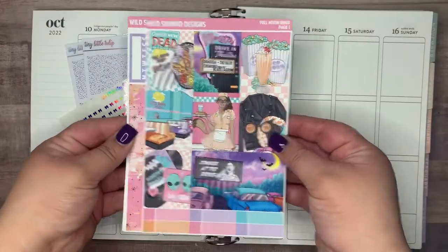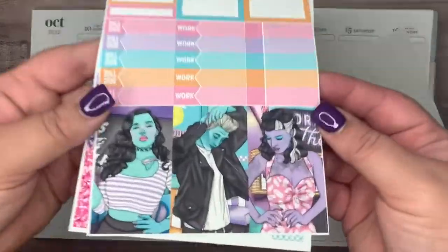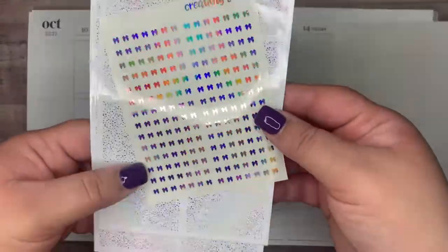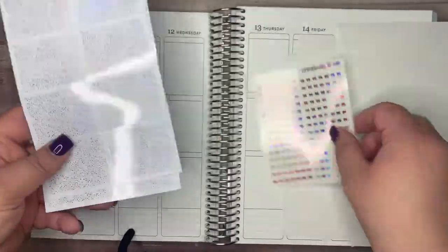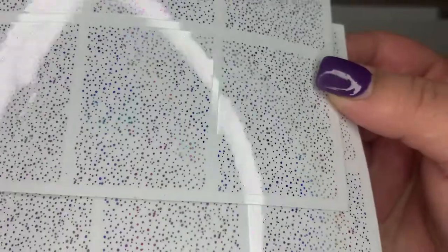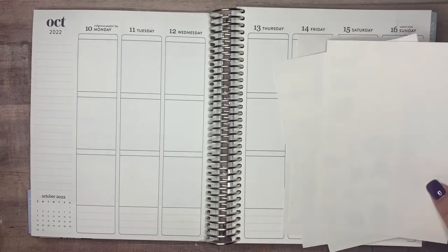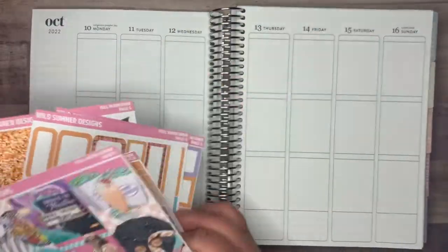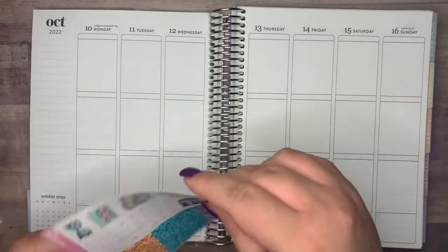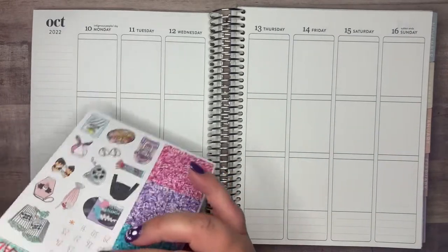This is going to be a memory-keeping plan with me for the week of October 10th through the 16th. I am using this kit called Full Moon Diner from Wild Summer Designs. I also have these foiled underlays from Tiny Little Tulip called Lavender Hollow, and I found these Creativity and Ink Pink Holographic Header Overlays. So I will be using them as well.